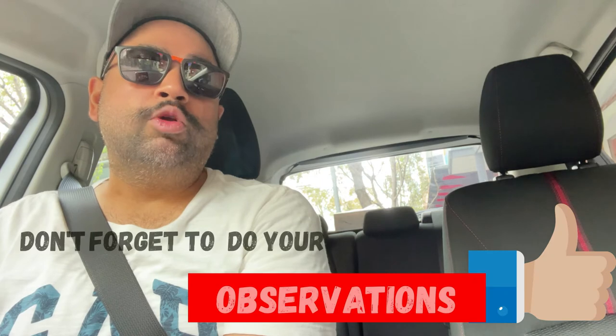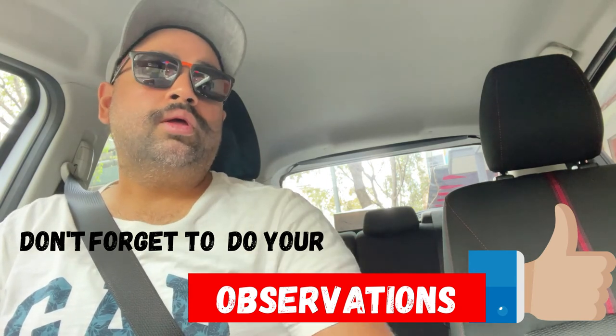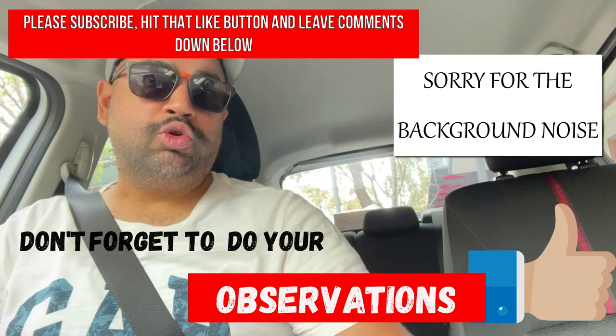These are the main situations where they will be looking for observations, and these are the most important things. As I said, two observation errors are allowed — and it's very easy to add those up, so make sure you do it correctly and when it is required, not just to show off. My background was as a testing officer in New South Wales. I hope this video has helped you. Please subscribe and turn on the notification bell. I can tell you everything on how to pass your driving test on the first go. Thanks, and all the best for your driving test!